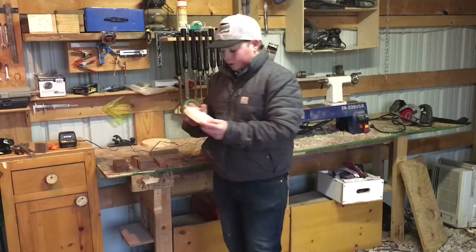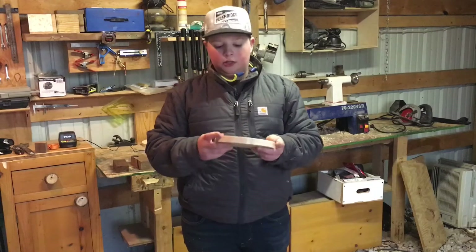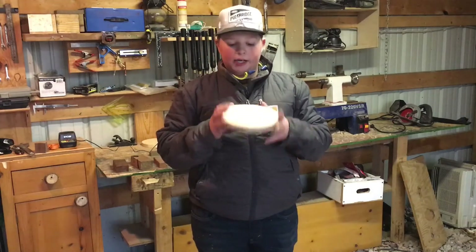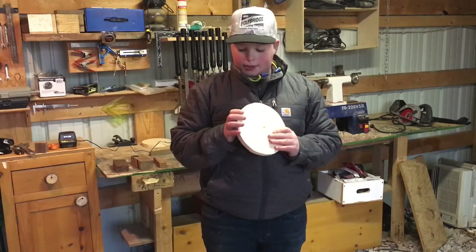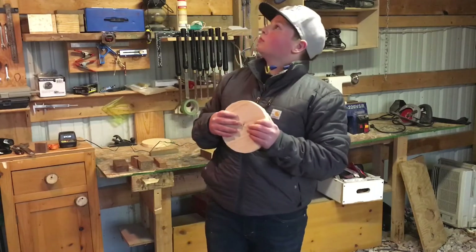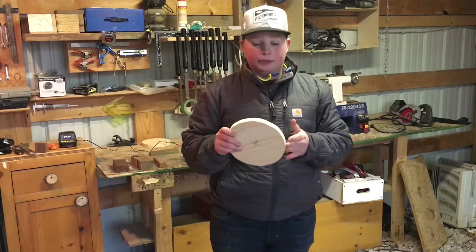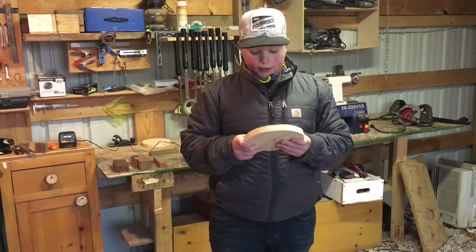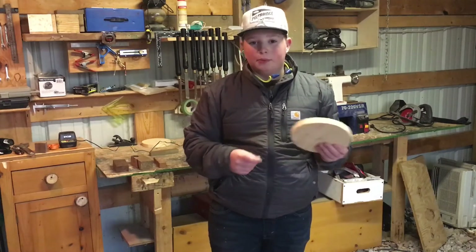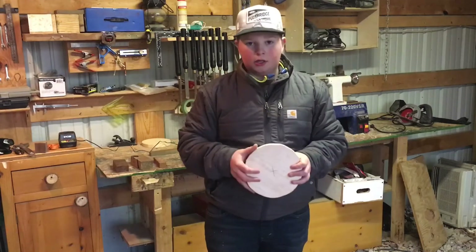For number two, you saw me turn a plate out of this in a previous video. It is yellow pine. I love turning bowls with it. I've never done a pen out of it, but I've done lots of bowls — I want to say 15 bowls and plates out of it.